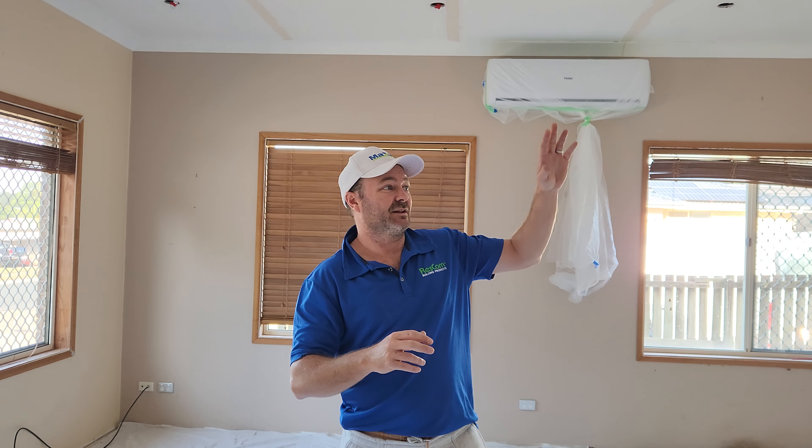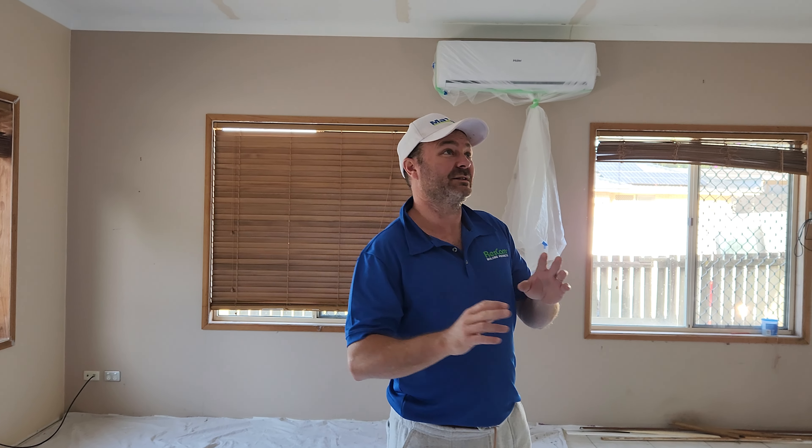Welcome back. This is a quick video. I just want to show you why you don't use mesh tape on ceilings, or why you don't use mesh tape on joints or any cracks or anything like that — because it always, always cracks.